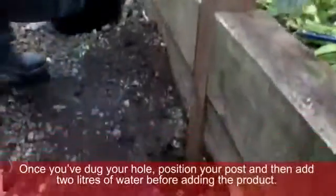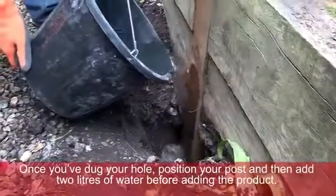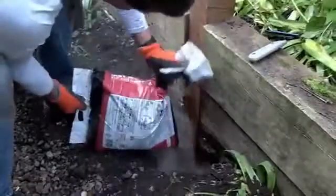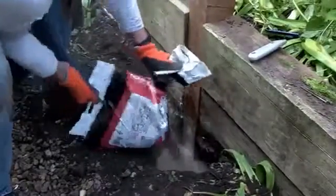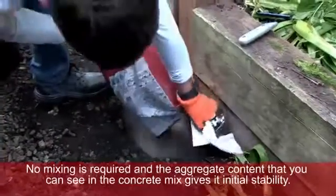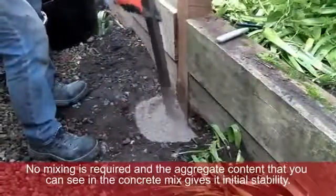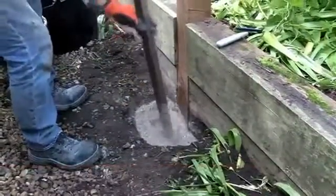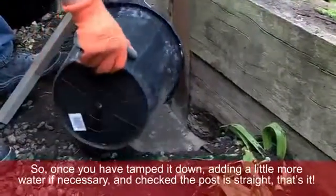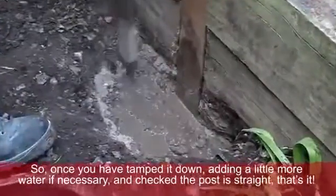Once you've dug your hole, position your post and then add 2 litres of water before adding the product. No mixing is required and the aggregate content that you can see in the concrete mix gives it initial stability. So, once you have tamped it down, adding a little more water if necessary and checked the post is straight, that's it.